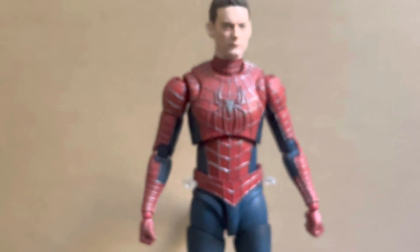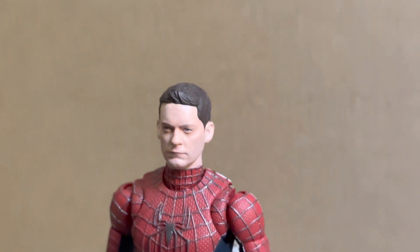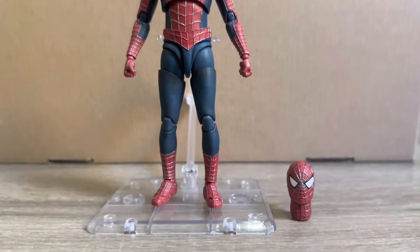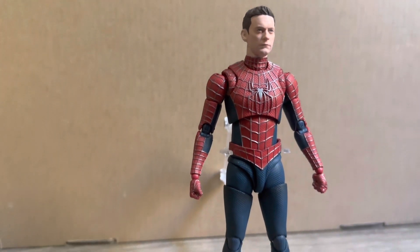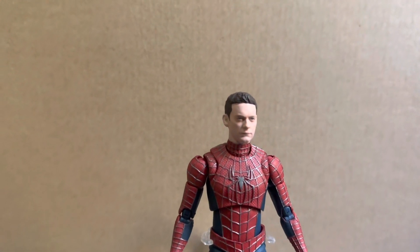Here we have the unmasked Tobey Maguire head sculpt on the figure, and that looks great also. So far everything's really impressed me with this set. This figure does not come with a stand unfortunately, so I've just put my own one in the back there. He does stand quite well on his own, but it's a bit of a missed opportunity not to include one with this figure, especially with all these web poses — you'll definitely want this figure raised in the air at some stage.